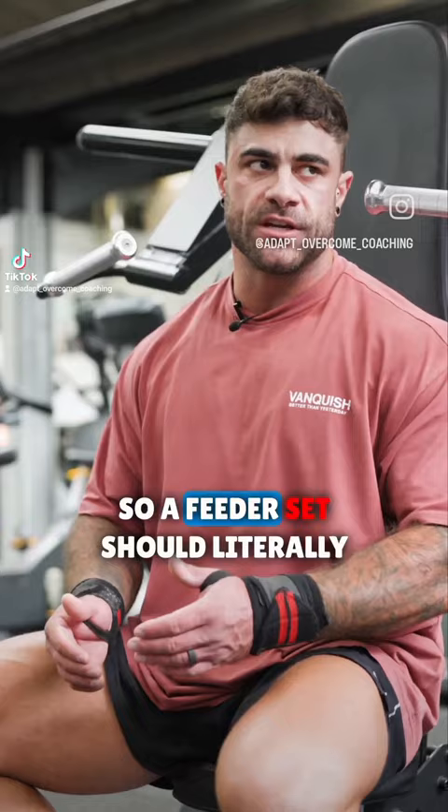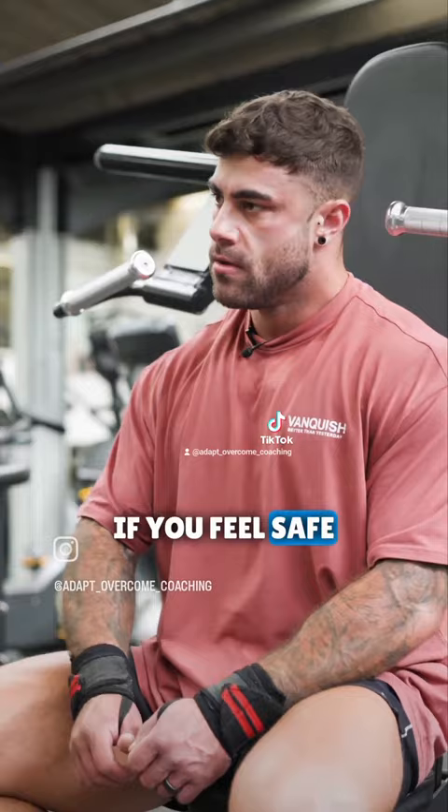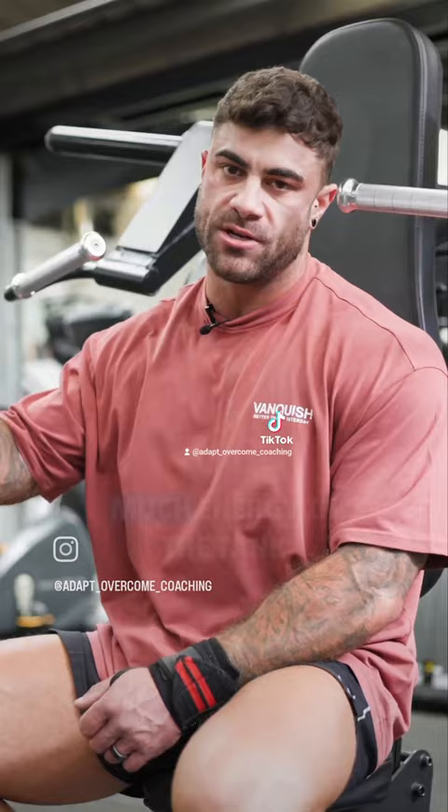Start off light, do a couple of reps. If you feel safe, move up a weight. Always working up towards your top set weight whilst keeping as much energy in the tank. Two reps, three reps — if you feel good, move up. Two reps, three reps — if you feel good, move up.